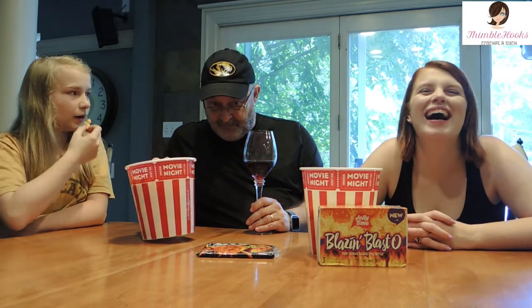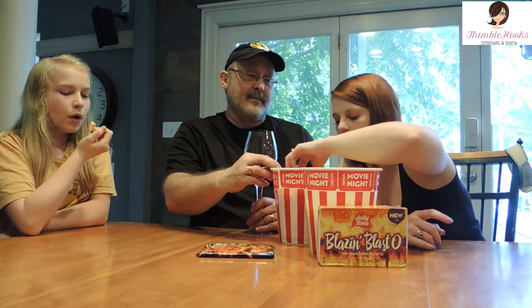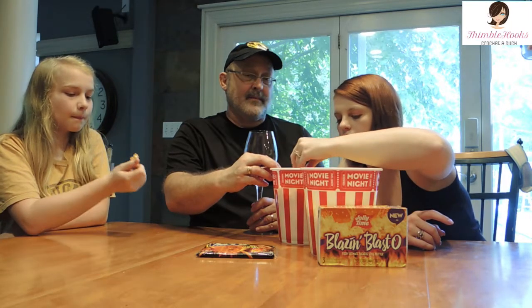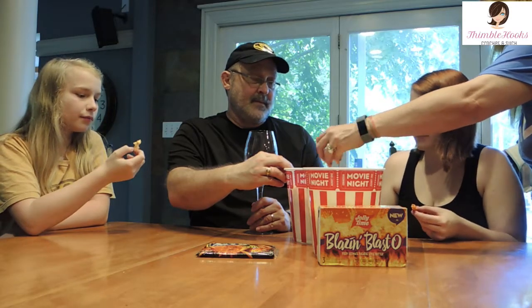Alright, try this red stuff — the Sabor Inferno Ultra Picante. Try the red stuff! I'm gonna take one of these with a couple of the red-coated pieces. Oh yeah, mine's speckled — I got like all the red stuff on one piece of popcorn. Mine's pretty evenly distributed. Alright, I'm going in.